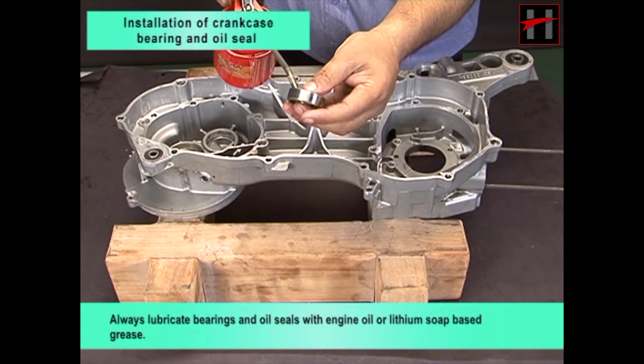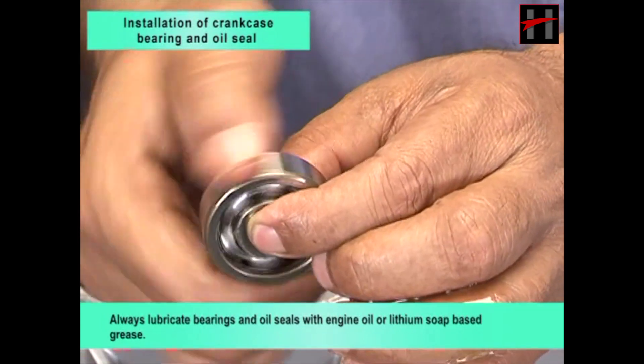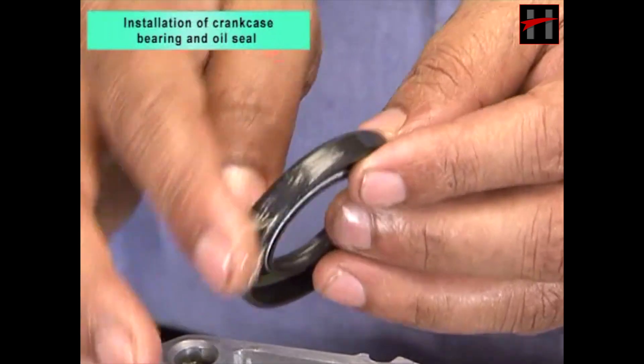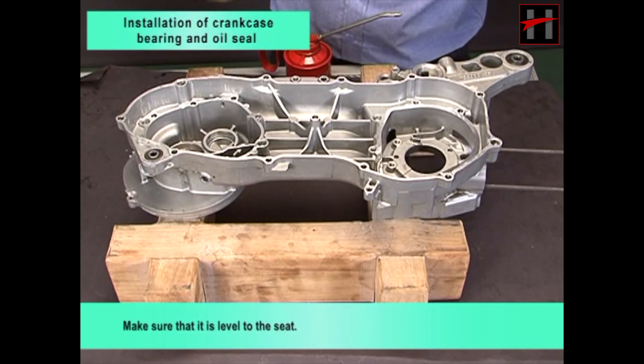Always lubricate bearings and oil seals with engine oil or lithium soap based grease. Place primary drive gear bearing on its seat. Make sure that it is level to the seat. Ensure that bearing number face outward.